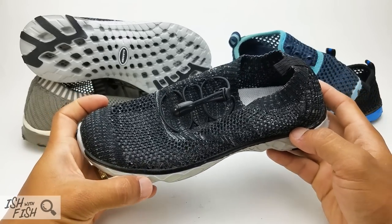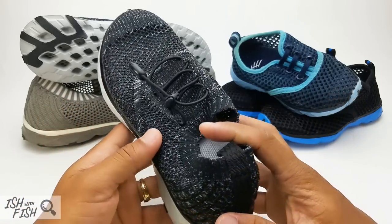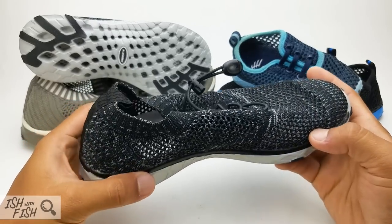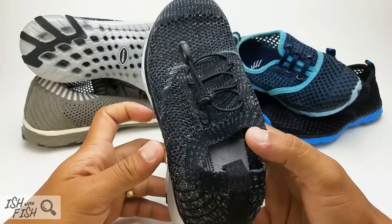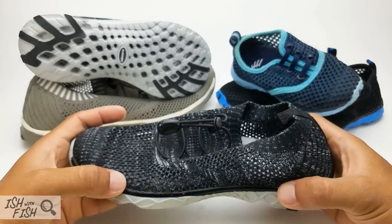I typically don't review non-fishing gear, but when A-Liter contacted me and asked me to review, I said don't send me one pair — send me four pairs, because I really want to get a chance for my entire family to put these through the test for the entire summer. And A-Liter definitely came through and did just that.